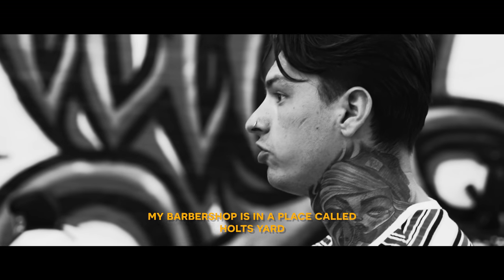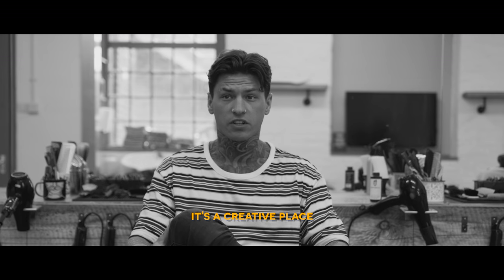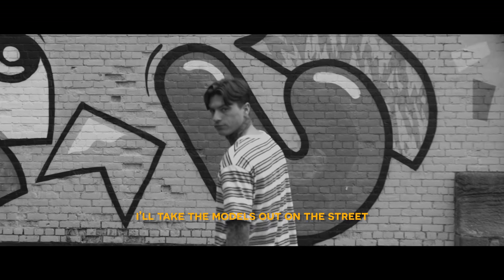My barber shop is in a place called Holt's Yard in Newcastle. It's a creative place — there's a lot of graffiti on the walls outside. I'll take the models out on the street,